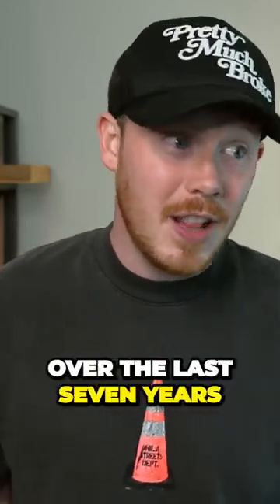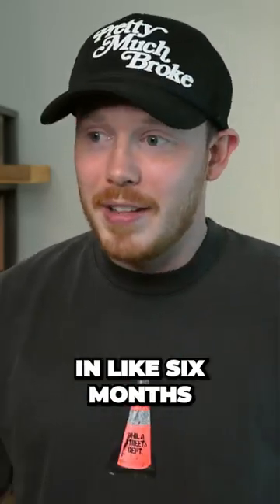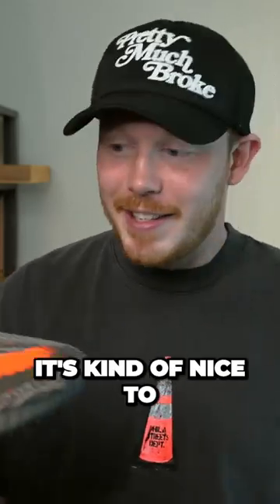I got so sick of reviewing 350 V2s over the last seven years, and now that I haven't done one in like six months to a year, it's kind of nice to review this shoe again.